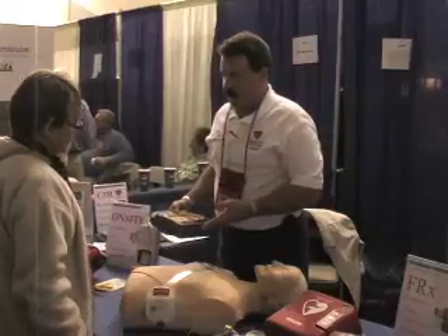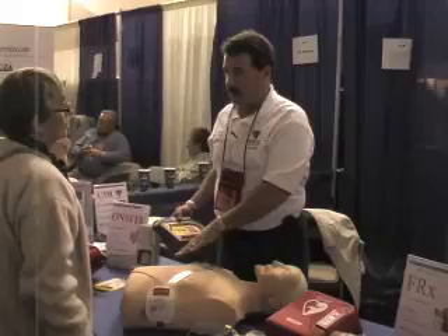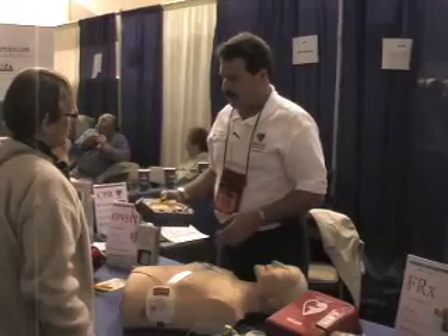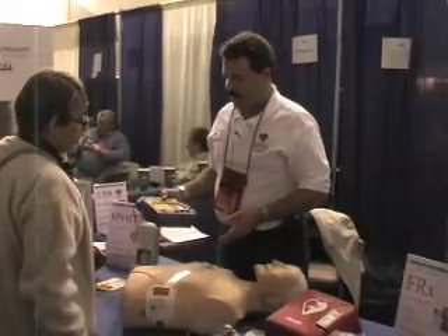And then it's telling you not to touch the patient. The reason for that is it'll pick up your heartbeat if you're touching the patient. So it's going through an analysis right now to find out if it's a shockable heart rhythm.